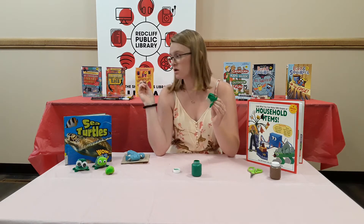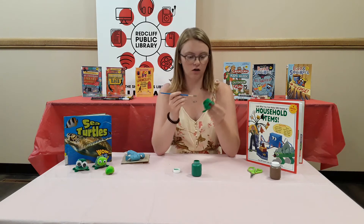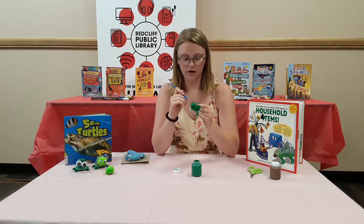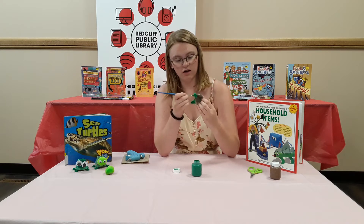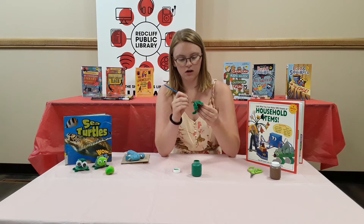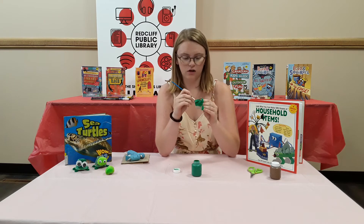Any of the books behind me and in front of me you can get at the library just about any time. This book has a whole section on crafts you can do with egg cartons, and I think it has this one in it too. So that was really cool.